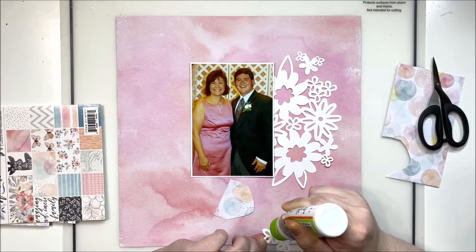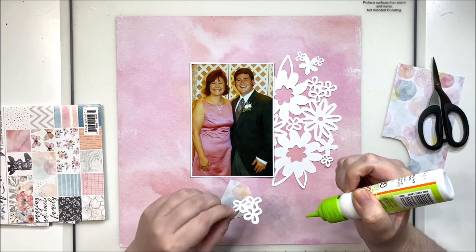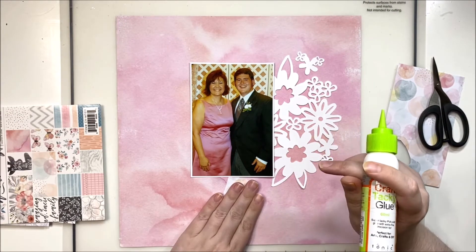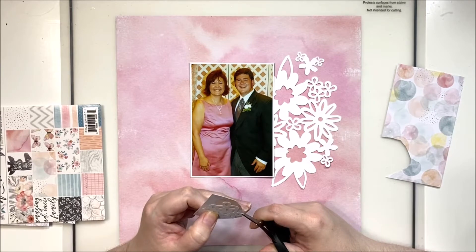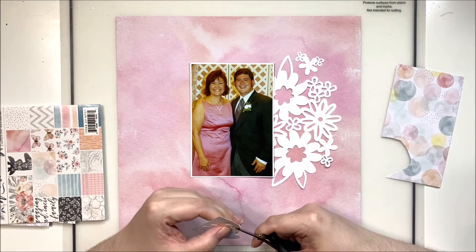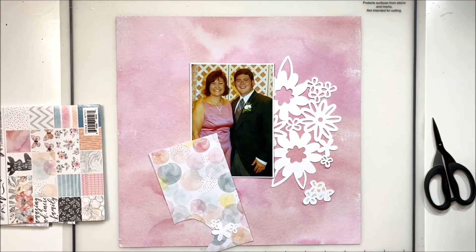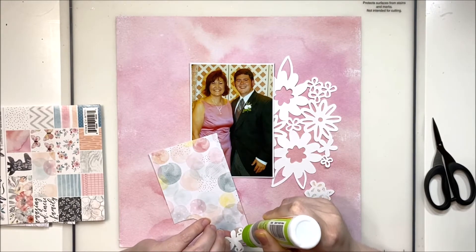My husband and I got married almost 13 years ago, and I am redoing our wedding album with heavy journaling and lots of really beautiful layouts. When I originally scrapped it right after we got married, it was pretty simple and beautiful with a lot of details, but there was no personal journaling at all. I think I was just trying to get it done — I wanted a beautiful album and I wanted it finished. So it's okay, but there are no personal experiences or thoughts added in.